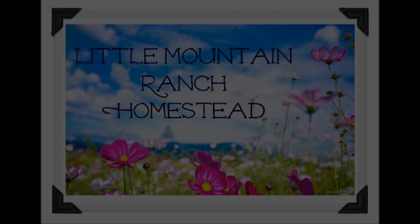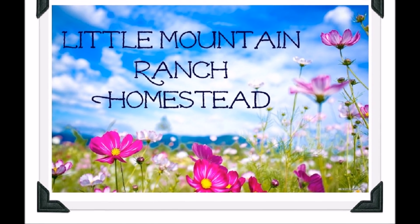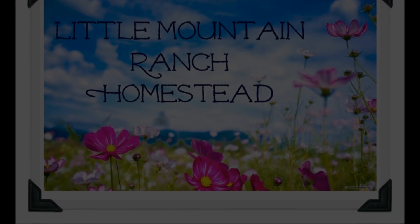Hi everyone, it's Chelsea from Little Mountain Ranch and today we're going to build the mantle. In my last video where I was painting this mantle, I told you and showed you how I'm going to be putting a mantle right across there to kind of break up this intense amount of brick going on.